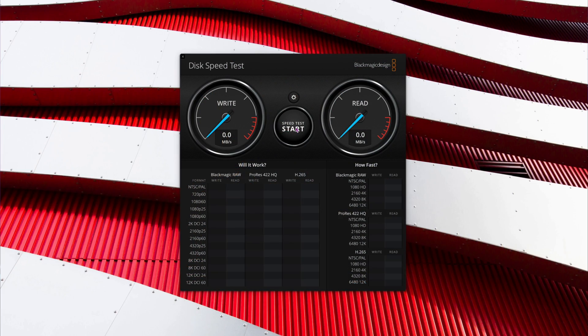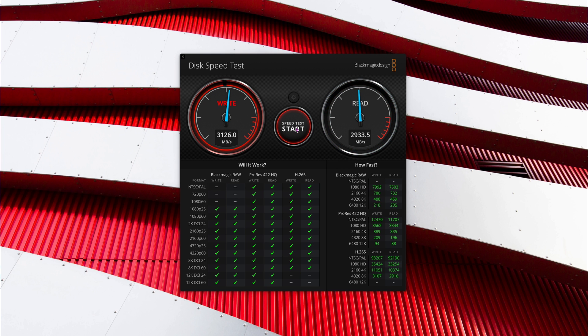Let's take a look at test number one — the Blackmagic test. On Blackmagic it showed 3,124 on the writes and 2,933 on the reads. We ran it again and got 3,128 and 2,920. So that's super impressive — already beating the other enclosures, which only did about 2,800. This one is hitting 3,120 to 3,130 megabytes per second. Blackmagic isn't always the most accurate, but it's a great sign.